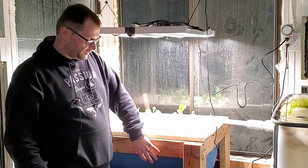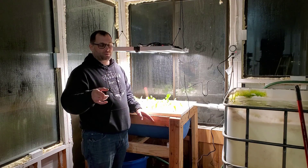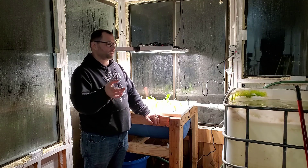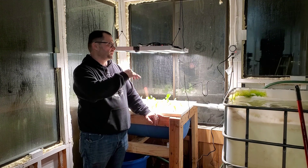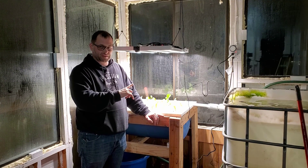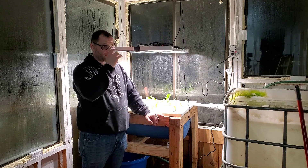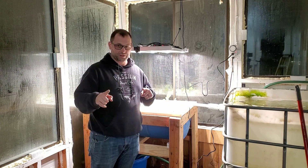Hopefully you guys liked this video and it helped you out. If it did, make sure you give a thumbs up and subscribe to the channel — we've got lots of cool builds just within this greenhouse. If you want to learn more about this light, watch for the full review. I'm going to test it for a while before releasing that video, but do watch for it so you can see if this is the right light for you. That does it for us — we'll see you in the next video.